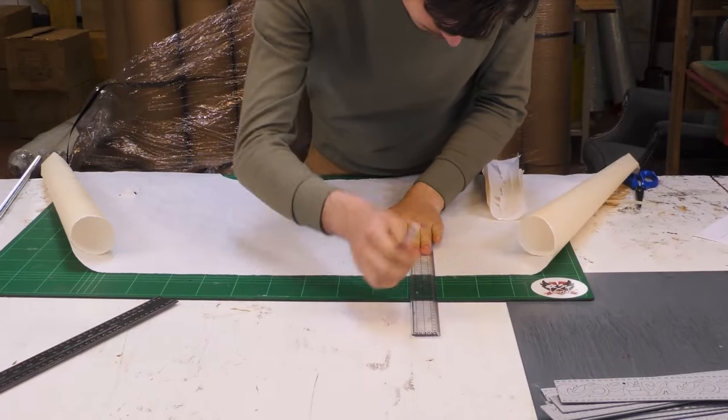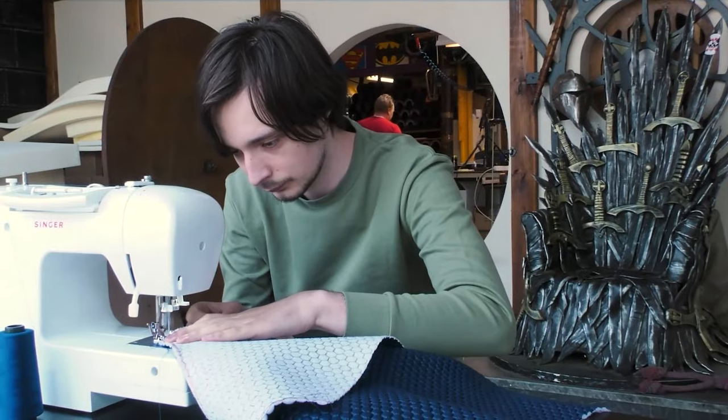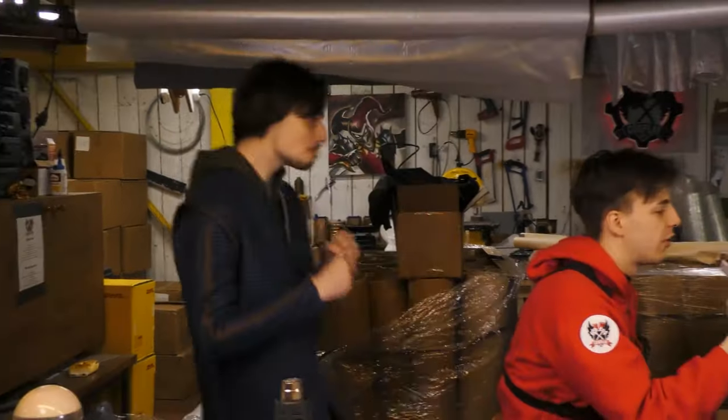While they work on the foam parts, I'll be doing my thing: fabrics. We decided on making a gambeson that Moist can wear underneath the armor. This will ensure that the whole costume looks a lot more designed through layers. For this we got some hexagon-shaped fabric and platter.